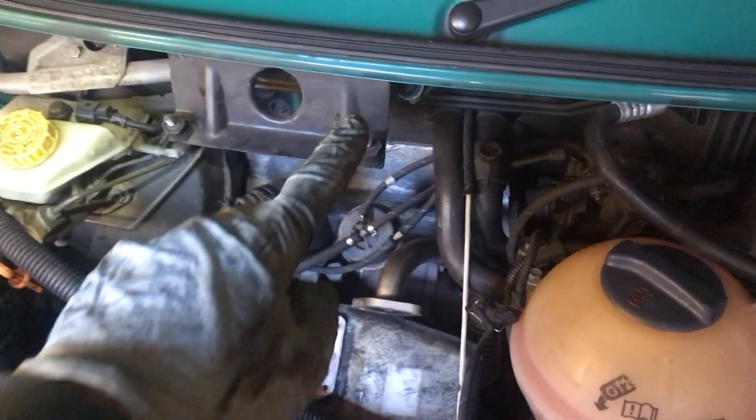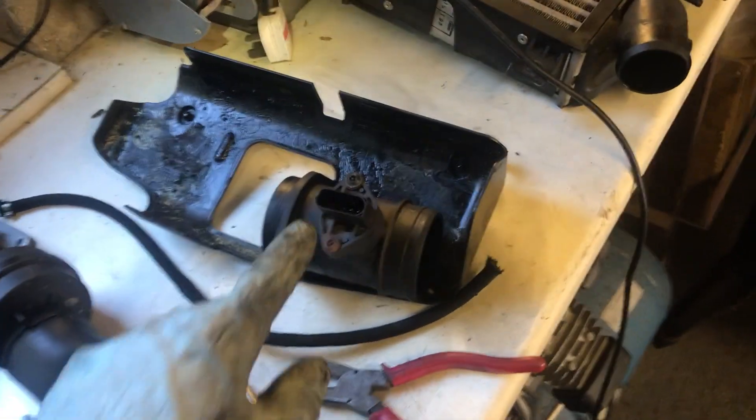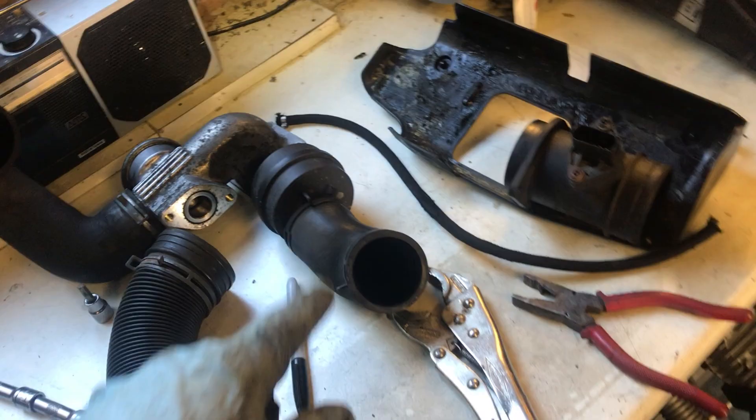As you can see, I've removed the intercooler, which fits there — and in fact here it is. I've stripped out some other bits: I've got the mass airflow, there's the inlet manifold cover, there's the EGR, and a few other pipes.